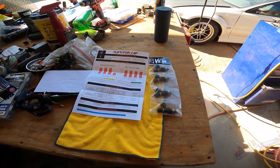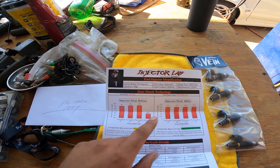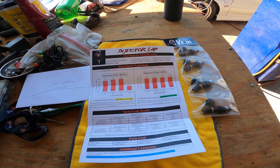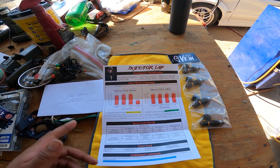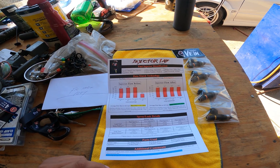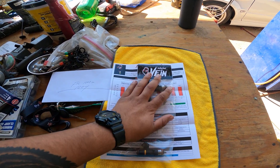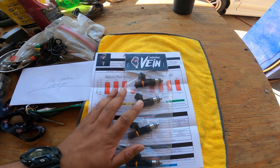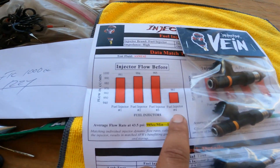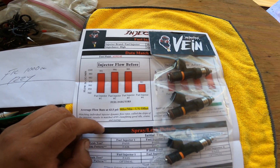What is going on guys, welcome back to the channel. What you see here is a data sheet from the guys over at Injector Lab. I was having a misfire issue with my car — under boost it was breaking up — went through the entire ignition system, all my wiring, got a new fuel pump, and it rolled down to the injectors. Fuel injector number four was flowing 40cc less than the others and it was leaking.